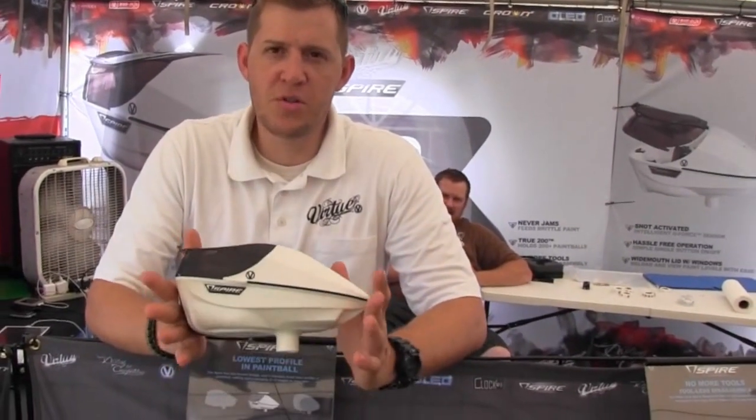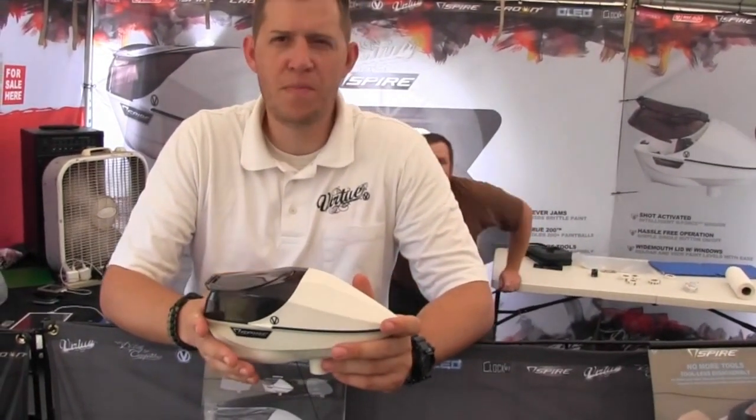Hey, I'm Curtis with Virtue Crane Ball, just showing you the new Spire that we got here at MAO.